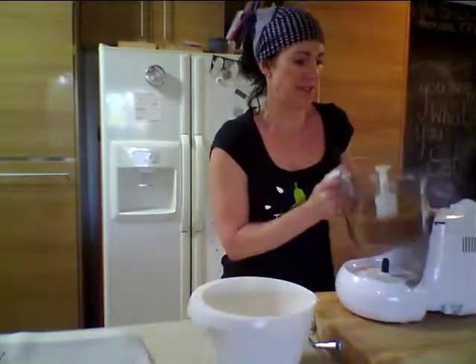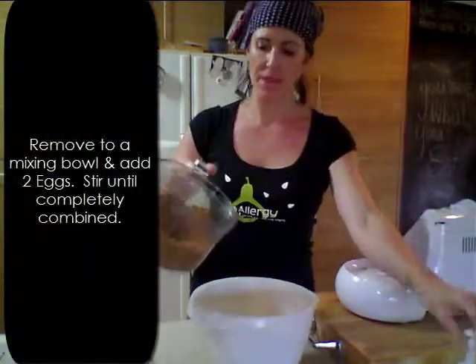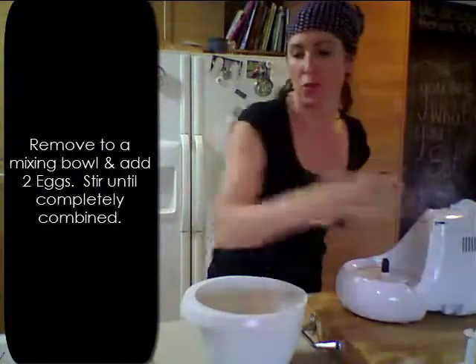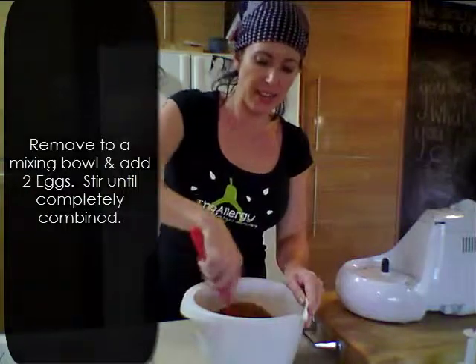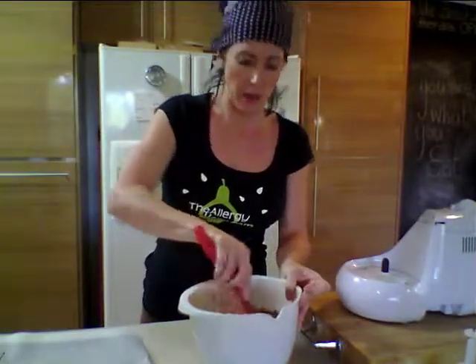When this is finished processing it should be quite fine and crumbly, and we're going to place it into a mixing bowl and add our two eggs, stirring to combine quite gently until they're well mixed in and there's no sign of any egg white left.